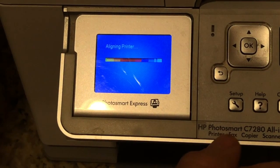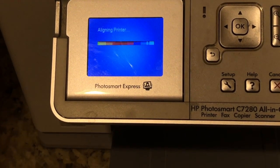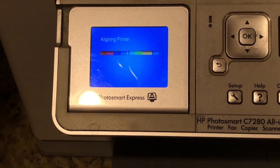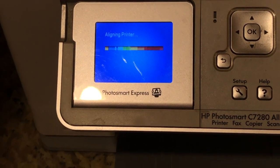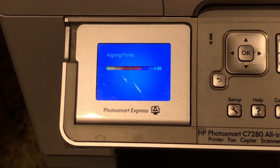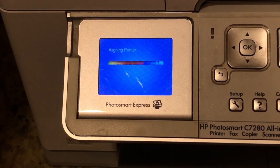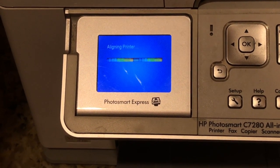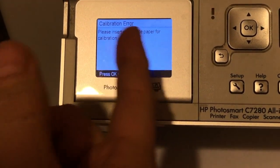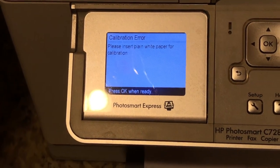For example, if I say I want to align the printer, and it goes through the steps like it's going to align the printer, it'll kind of turn here for just a second. There's a sensor that tells the paper type, and it's looking for the white paper. When that sensor gets out of calibration or gets faulty, you'll get this error — it just shoots the paper out and says you need to insert plain white paper for calibration, as if it does not see that there's white paper in there.